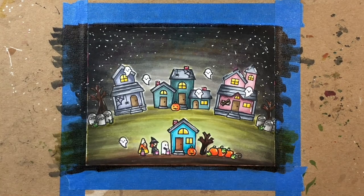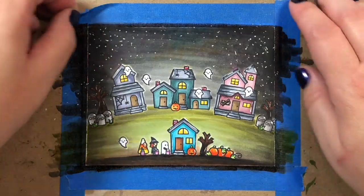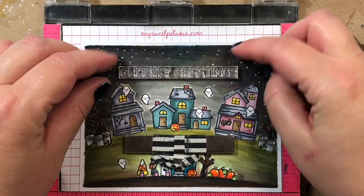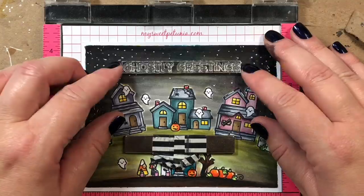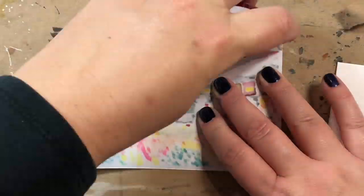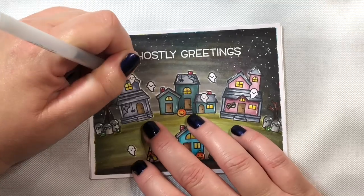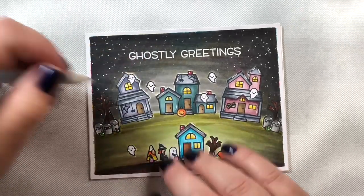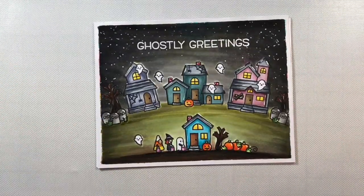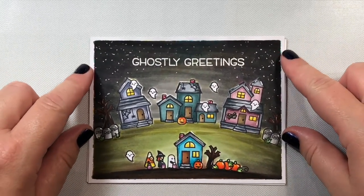Once we're done, I'm going to reinforce the shadow at the bottom of the scene with some black. Now it's time to stamp on our greeting — we're using 'Ghostly Greetings' from the Spooky Village stamp set. Then we attach the whole card panel to an A2 size card base. I started to put glaze pen on the eyes of the ghost but didn't like it, so just the doorknobs and two ghosts in the upper left-hand corner get the black glaze pen. That is card one.